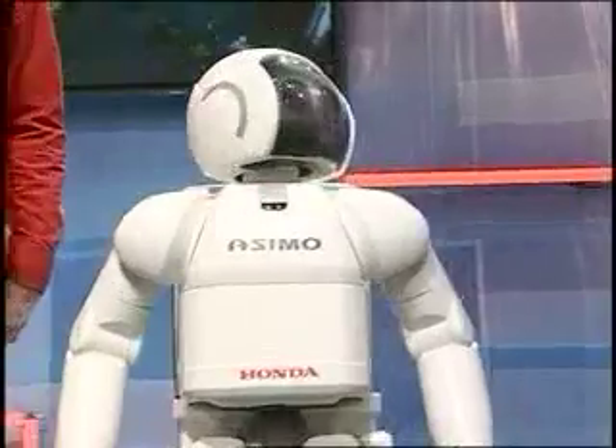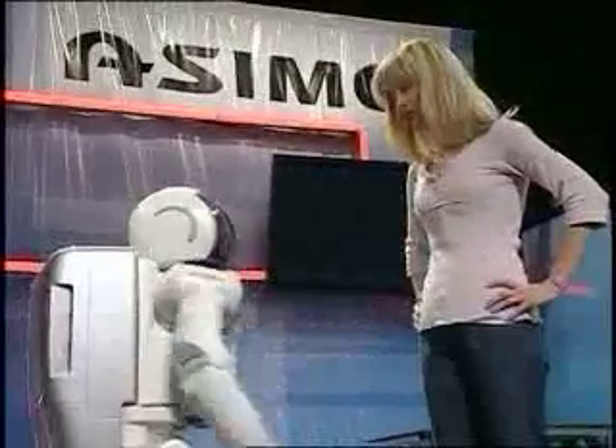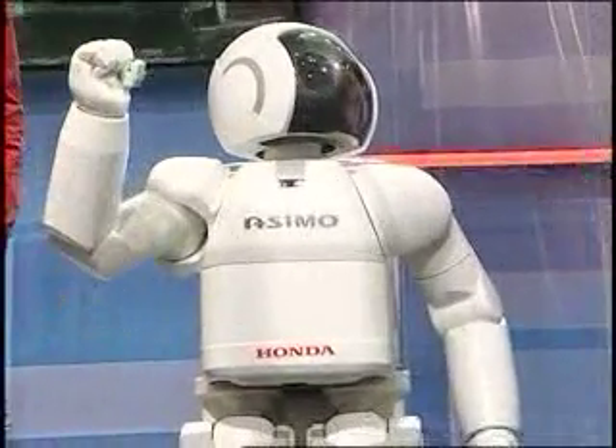We had to check this guy out. It is nice to meet you, Asamo. And it's nice to meet you. So, Asamo, as a member of a household, what can you do? Well, Stephanie, one day I'll be able to help the elderly, the disabled, or anyone in need. And this is the fun part. Here we go! See you all the way!